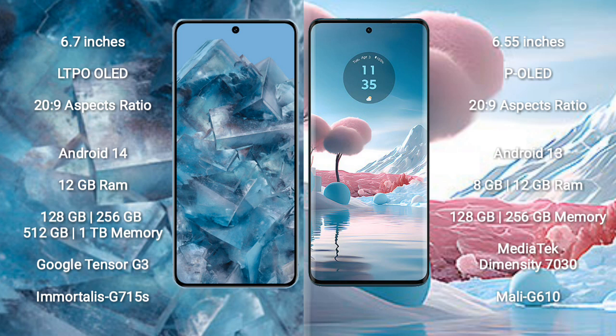Google Pixel 8 Pro runs on the Android 14 operating system. Motorola Edge 40 Neo runs on the Android 13 operating system.